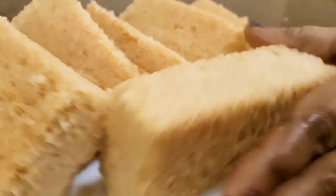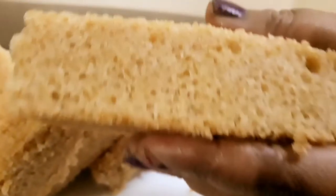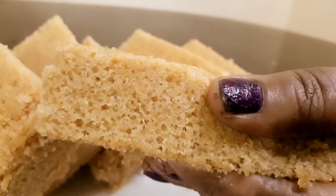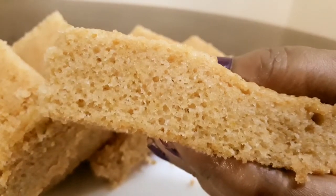Hello friends! Welcome back to Evie Kitchen Tales! Today we have a very tasty cake. This cake is called Godam and it is very tasty.